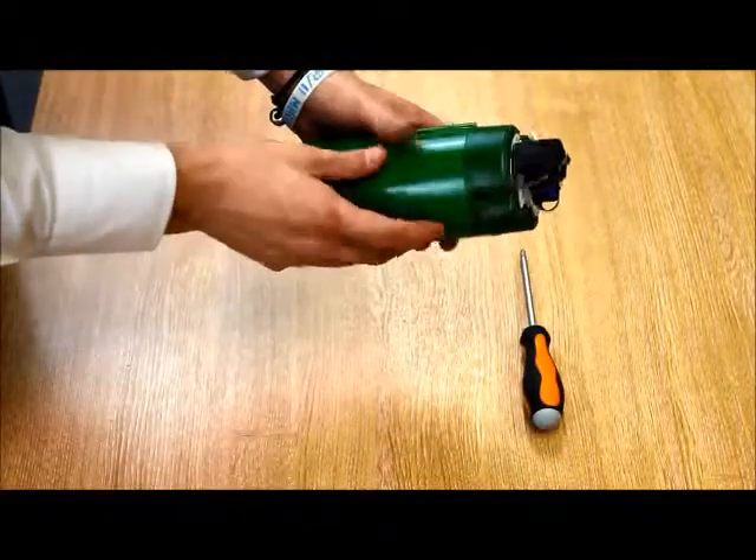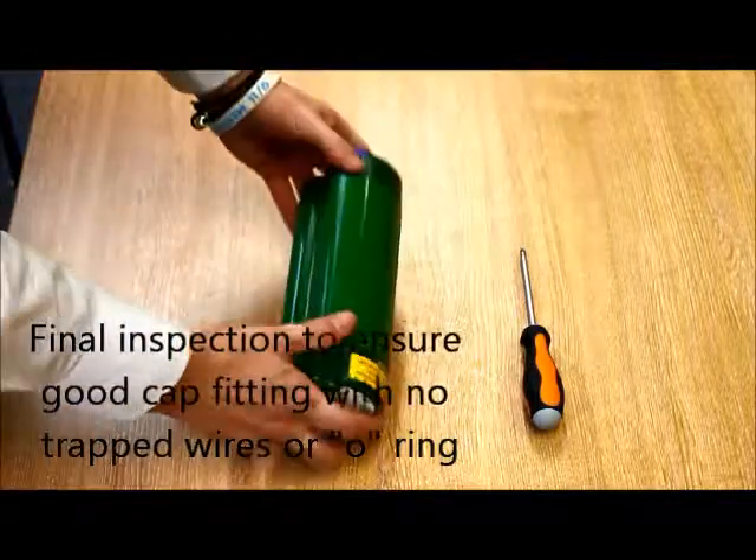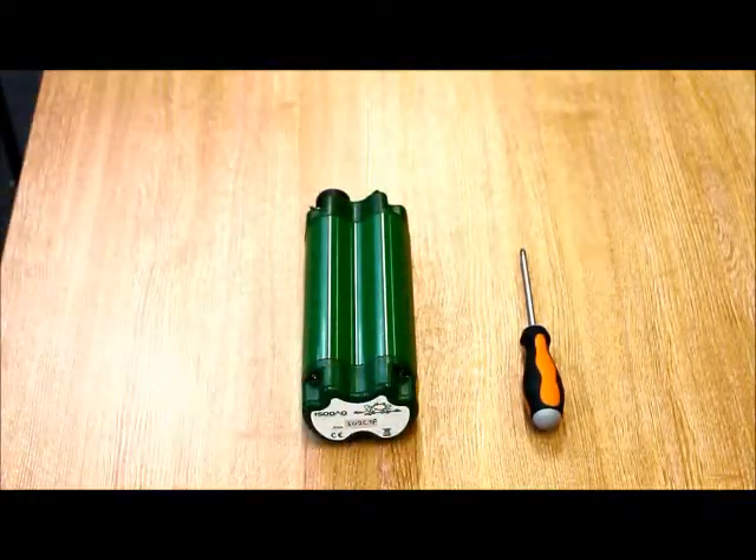Finally, check the gap, check the seal, make sure no wires are trapped and the O-ring is not trapped. Thank you for watching this short demonstration video from Isodac Technology.